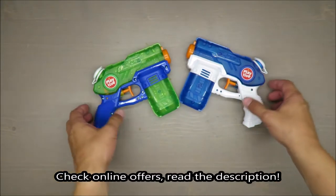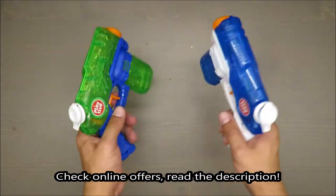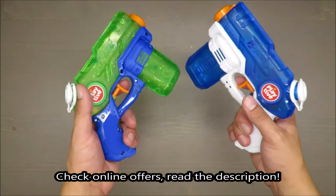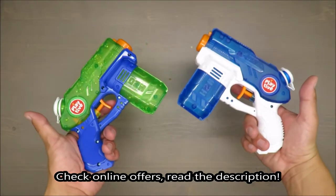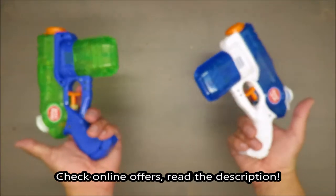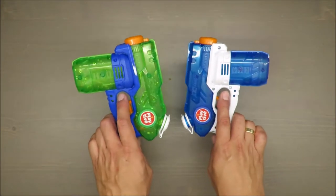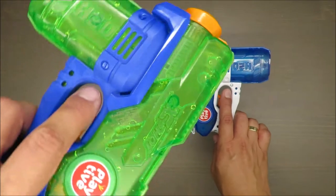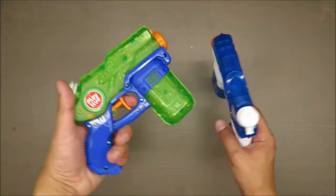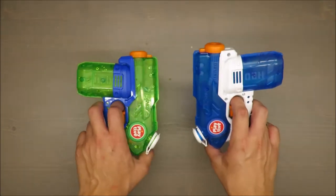Hello everybody, this is Out of the Box Unboxing, and in today's exciting episode I'm going to review those water gun bottles — the name is a little odd, but okay. It's from Pletive, available for a little while. As you can spot, I already tested one, so it's working. This one is still not used.